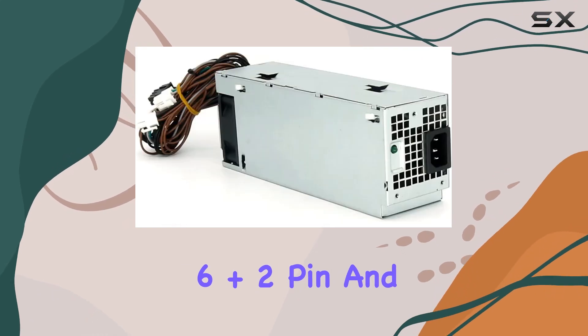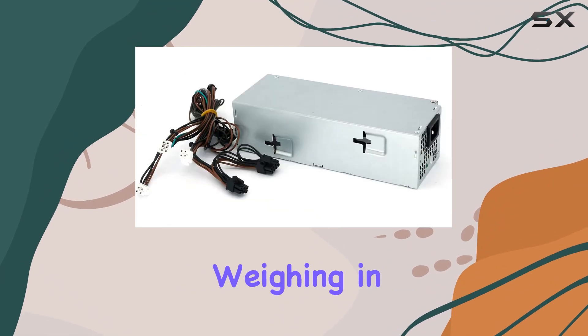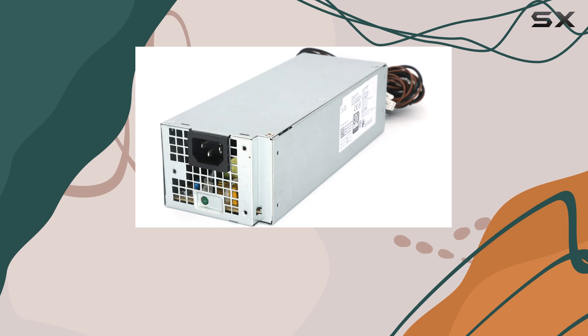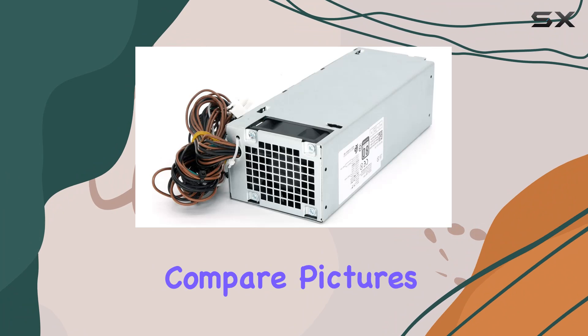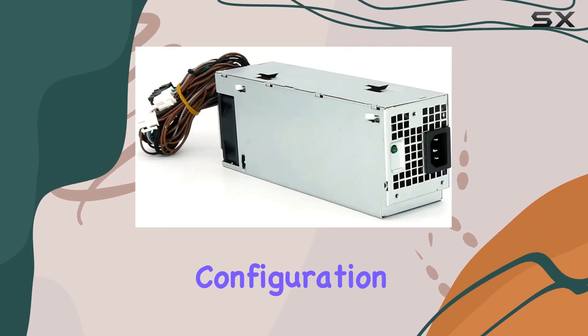Weighing in at just 2 pounds, it's lightweight and easy to handle during installation. One thing to note is that while it's compatible with a wide range of Dell models, it's essential to compare pictures and pins before purchasing to ensure compatibility with your specific configuration.